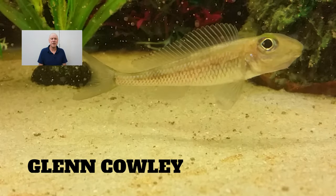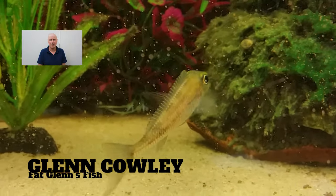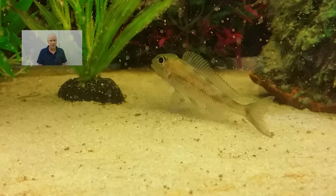Hey everyone, it's Glen from Backlens Fish here. Tonight's little video is a short bit of retro footage I found on a project I was really happy with back in the day. Reckon you'll like this one.